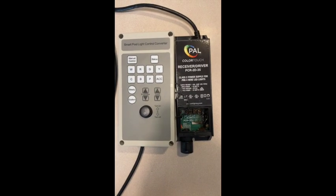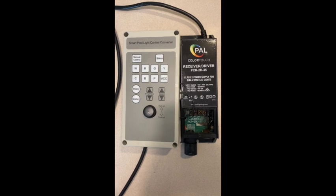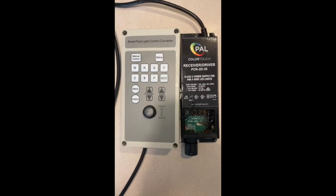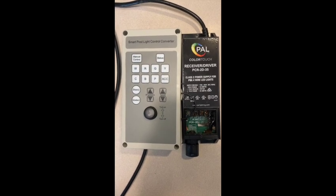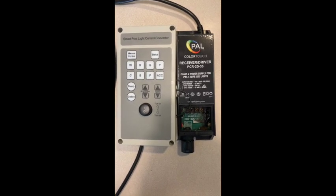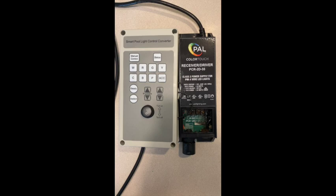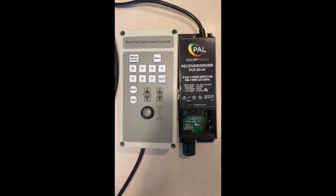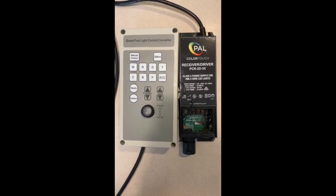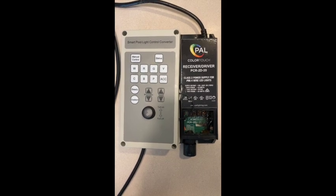I've purchased a small pool light control converter from Amazon.com. It's rated at 150 volts and works with a 120 volt to 12 volt converter that can be used for RGB pool lights. I'm going to try to use it to replace the PAL PCR2D35, which failed after one year. The converter on the left costs $45. The PAL light was included with a Latham Kingston pool that I had installed in the fall of 2021.